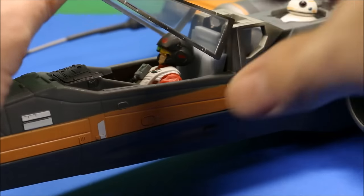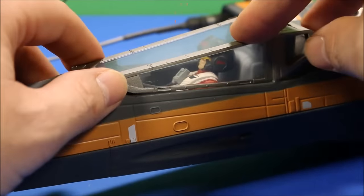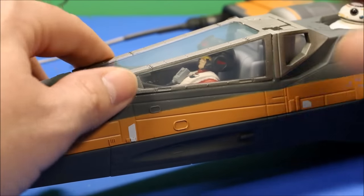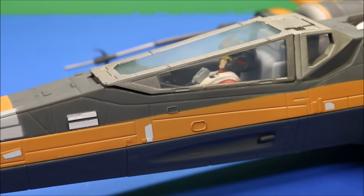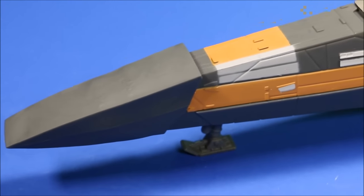He does fit in there really nicely, and the cockpit cover closes over him really nice and firm, and then it locks into place. So if you're being a little rough with this, flying it around, he's not gonna fall out. Let's go ahead and take a look at this vehicle all around and then I will show you its features.